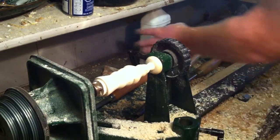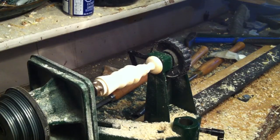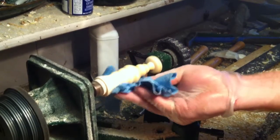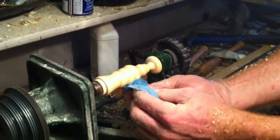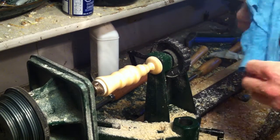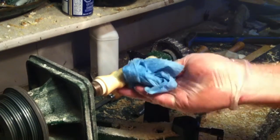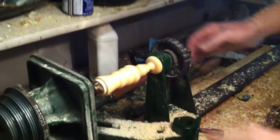A little bit of mineral spirits. My dog wants me to throw the ball, I think. It's looking good. I'll just dry it off — find a dry spot of the rag.